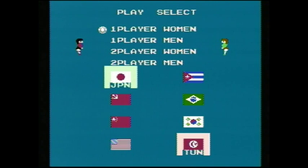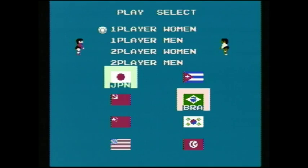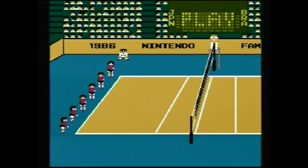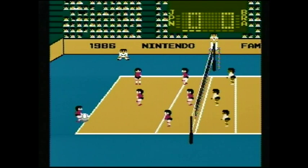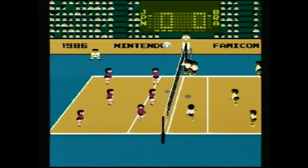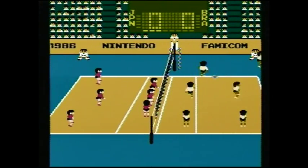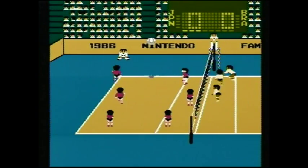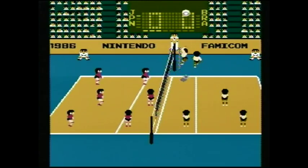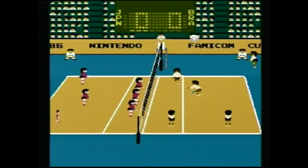First of all, we have the startup sequence for the disk system. It'll ask you to insert the disk card, which is what they're called officially. You've got little Luigi coming out, turning off the lights, changing the colors, and then Mario comes out — it's a nice little loop until you insert the disk. The first game we've got is volleyball. Here is the select screen: you can be the women's team or the men's team, one or two players. I'm just going to play as the women. I'll be Japan against Brazil.